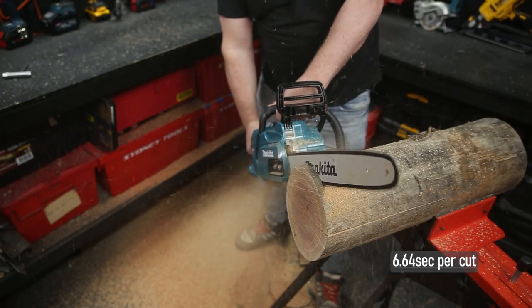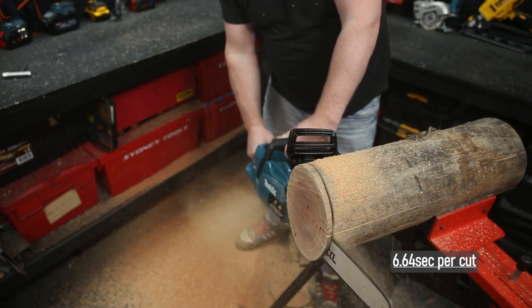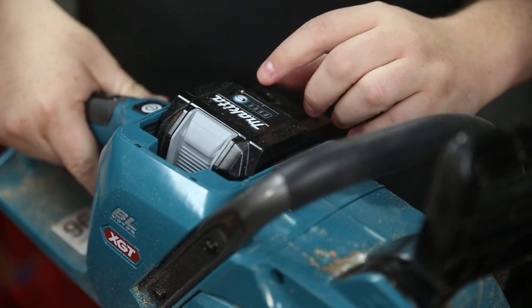I ran out of material at 25 cuts, averaging 6.64 seconds per cut, which is cooking along — and I was still showing a full battery on that 8 amp hour XGT battery.